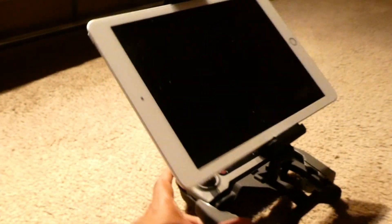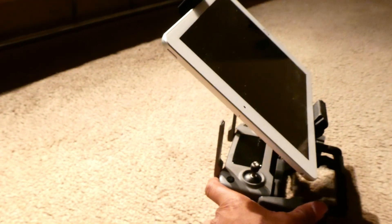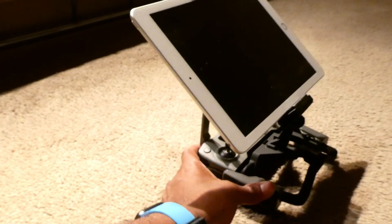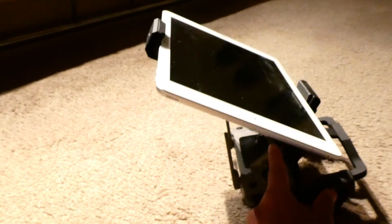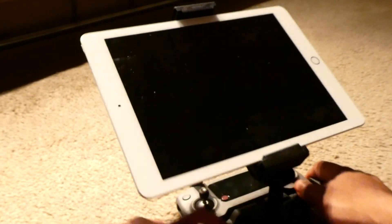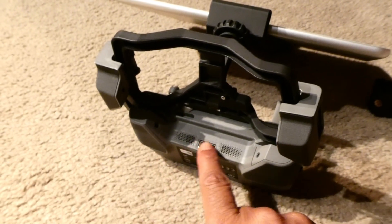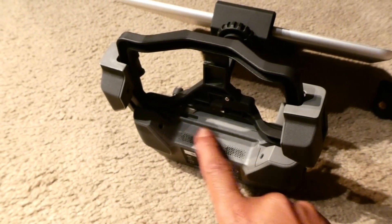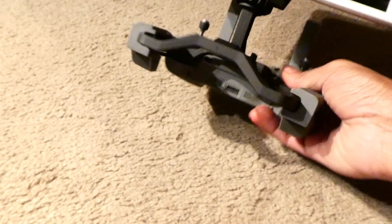The only thing I have a problem with on this tablet holder is that I cannot see the mini display at the back — but I think it does not cause any sort of hindrance. You can also see that the USB port is kept empty, so the USB can still be accessed even with the tablet on.